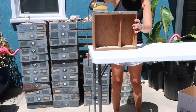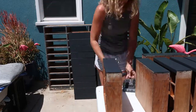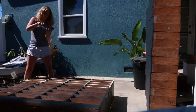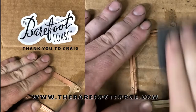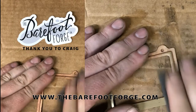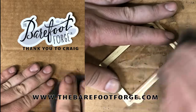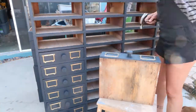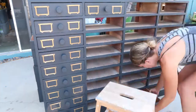Once all the drawers were sanded, it was time to give this cabinet a facelift with some new paint. I let everything dry overnight before coming back in to add the new cabinet drawer handles. Big thank you to my buddy Craig at the Barefoot Forge for cleaning up all the brass hardware — I would have been there for days, if not weeks. I made a point not to patch the holes before painting so that lining up the hardware with the holes when adding it back on was a lot easier.